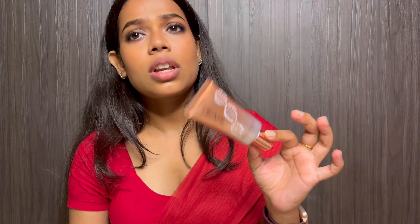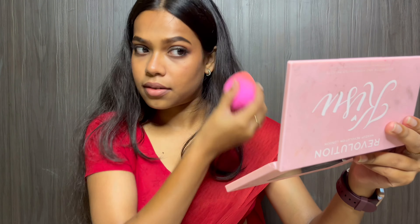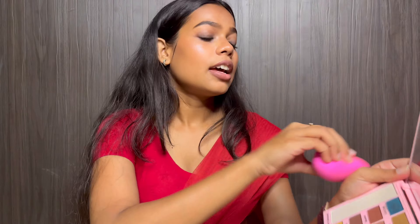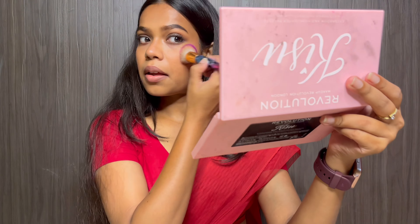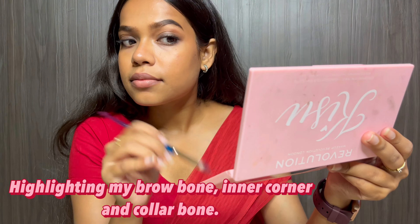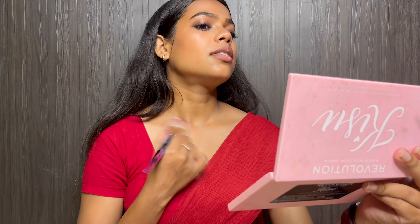Next I will apply liquid highlighter and this is from Swiss Beauty. I will use a beauty blender and apply it on the higher points of my face for a very natural glow.